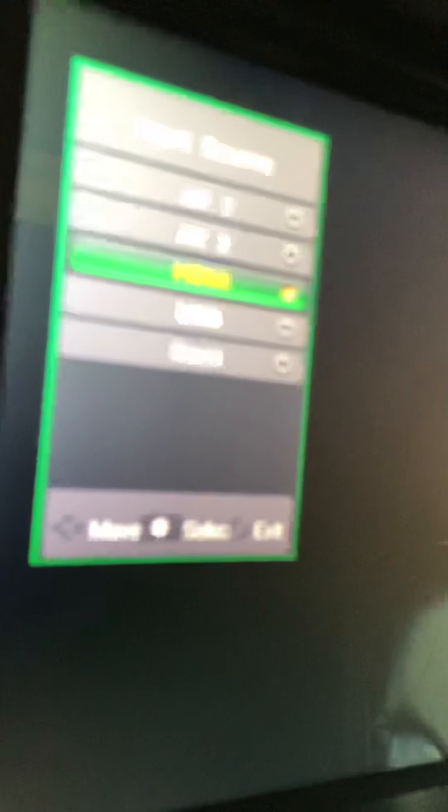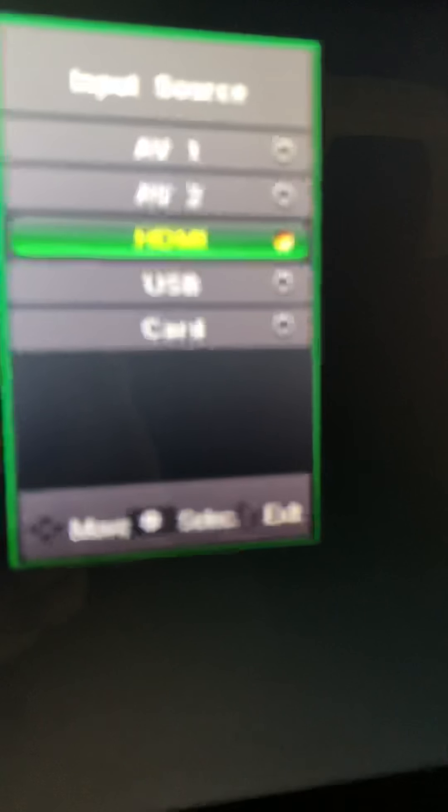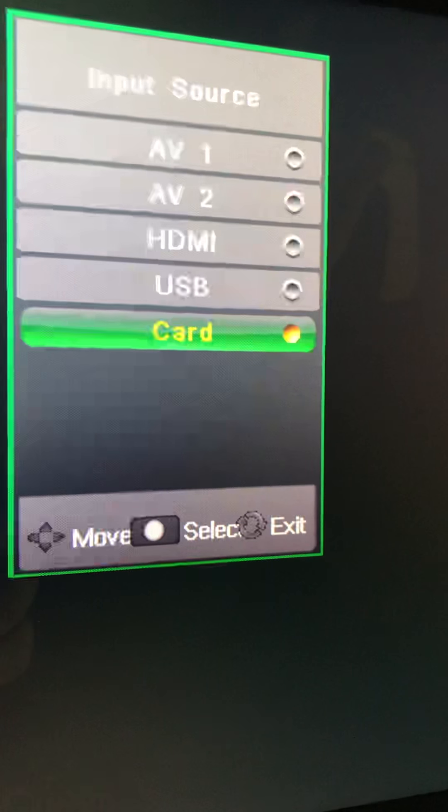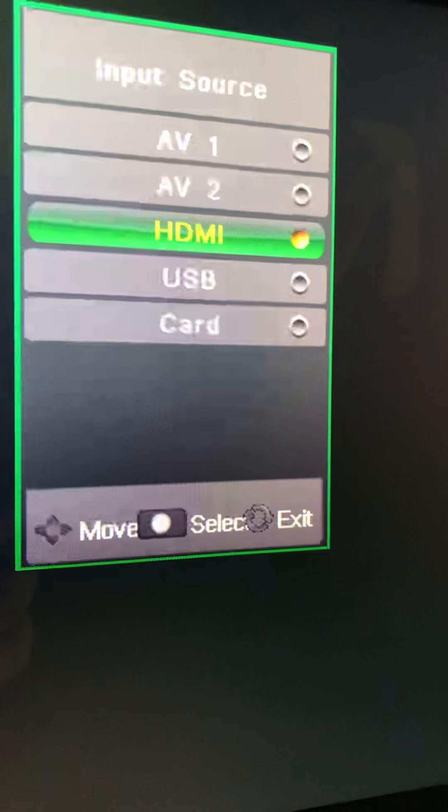This is a 17.3 Extron — I believe that's the brand name. It's supposed to be equipped with HDMI, USB ports — it's got the works. You know, one or two HDMI, USB, card reader — it's supposed to have it all.